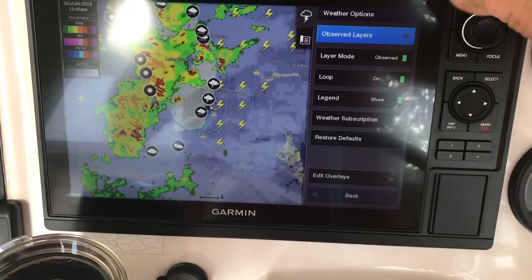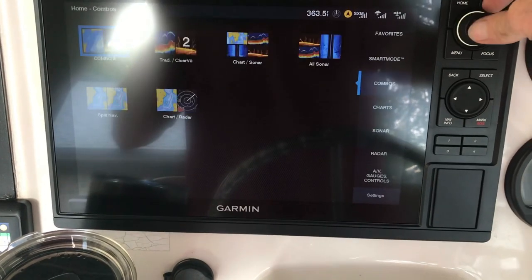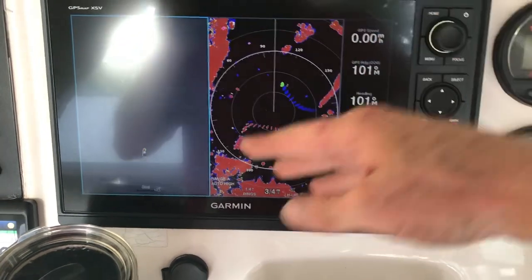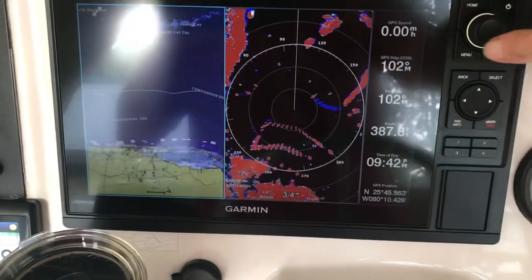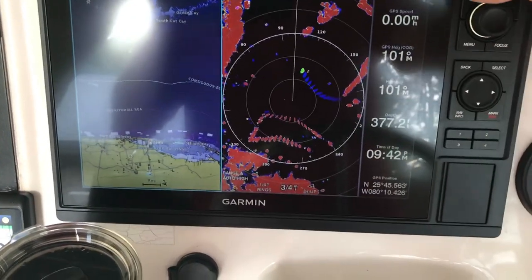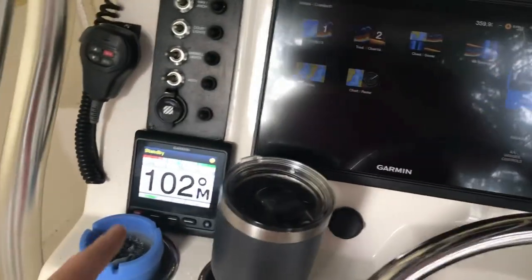You can see the rain coming at you so you know if you need to get off the water — super nice feature. I love my Garmin, I can't say enough good things about it. One of my favorites is the combo: map and radar at the same time. You can actually see what's out ahead of you and see boats moving towards you or away. That's it — it works! Oh yeah, autopilot.